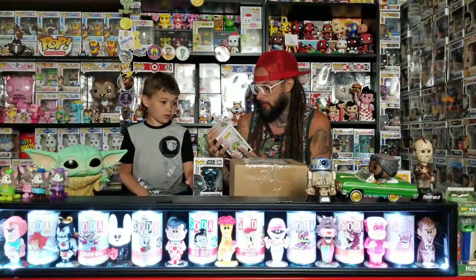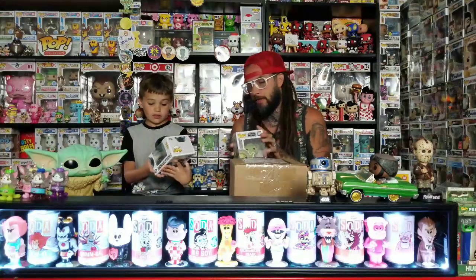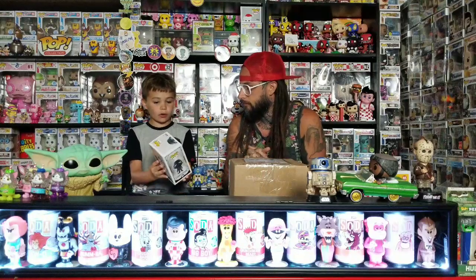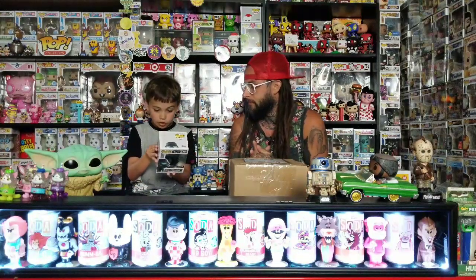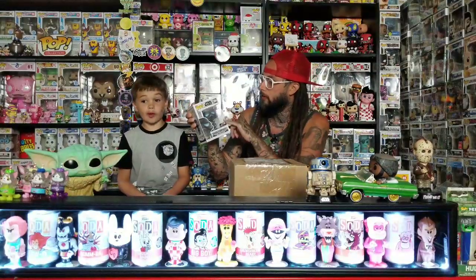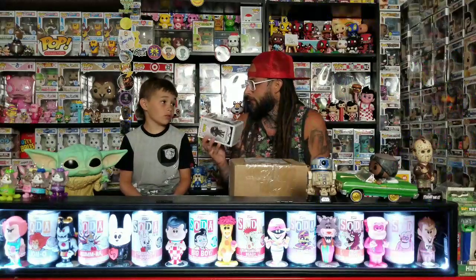All four of these are GameStop exclusives. Shadow Stormtrooper — I think that's the best one out of the set. I think the Darth Revan is my favorite. It's like a clear — whenever you hold it up to the light you can see through the black. We put a black light on it and it turned everything black and white. This was hard to find, but now we got two of them because I wanted one for out of the box.